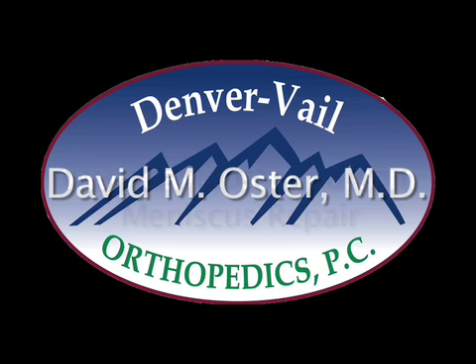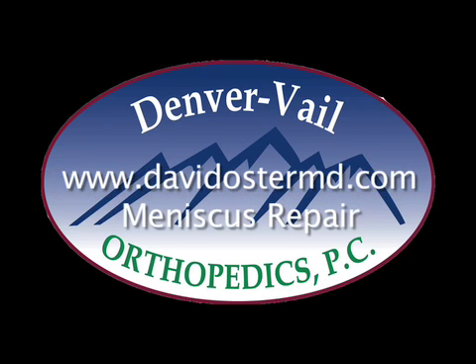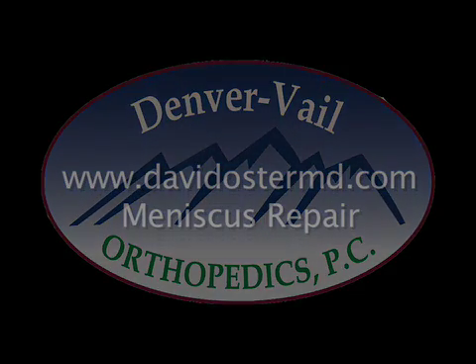If you have other questions or would like to look at other text or video, please go to my website, davidoestermd.com. If you're interested in viewing a meniscus repair, go to that video and it will show how a bucket-handled tear can be repaired with stitches arthroscopically.